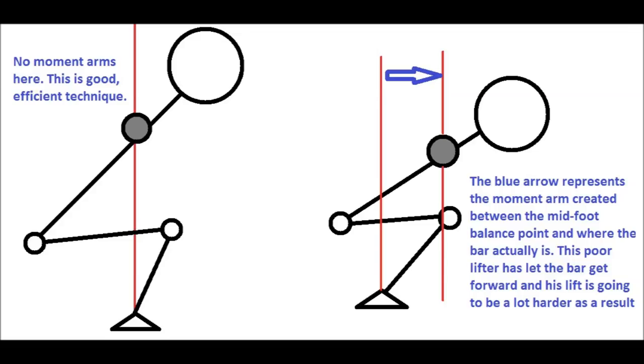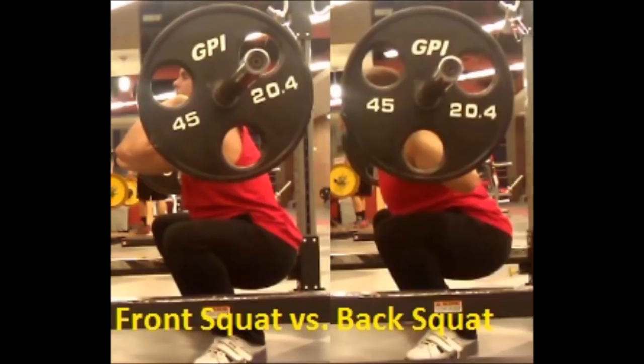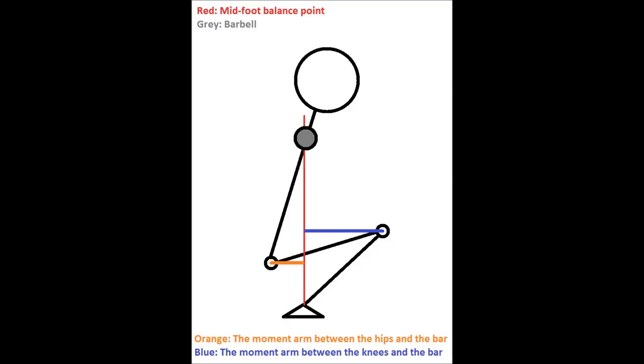With certain bar positions, this dictates a certain back angle. For example, in the front squat, you have to remain upright, otherwise the bar will just fall off your shoulders. So which movement can you use more weight on — the front squat or the back squat? I've never met anybody who could front squat more than they could back squat. Looking at Mr. Stickman demonstrating the front squat, the bar is directly over the middle of the foot, his knees are way out in front, and his hips are really close because he has to stay upright.